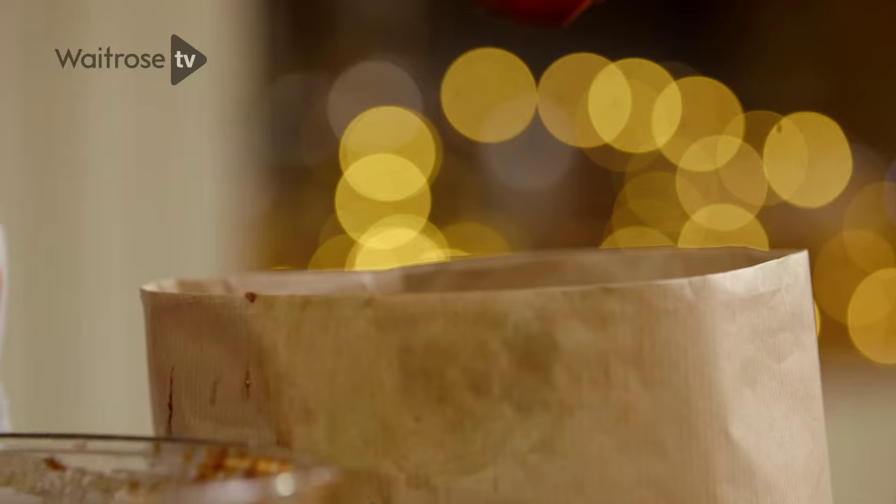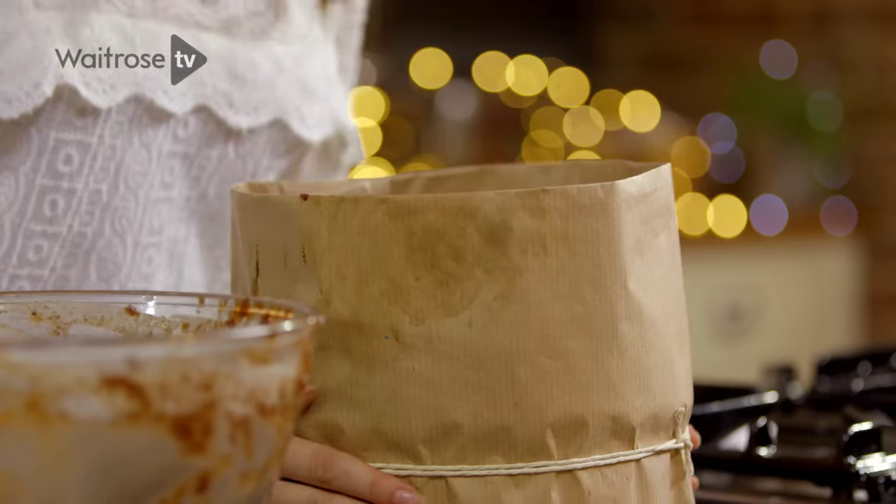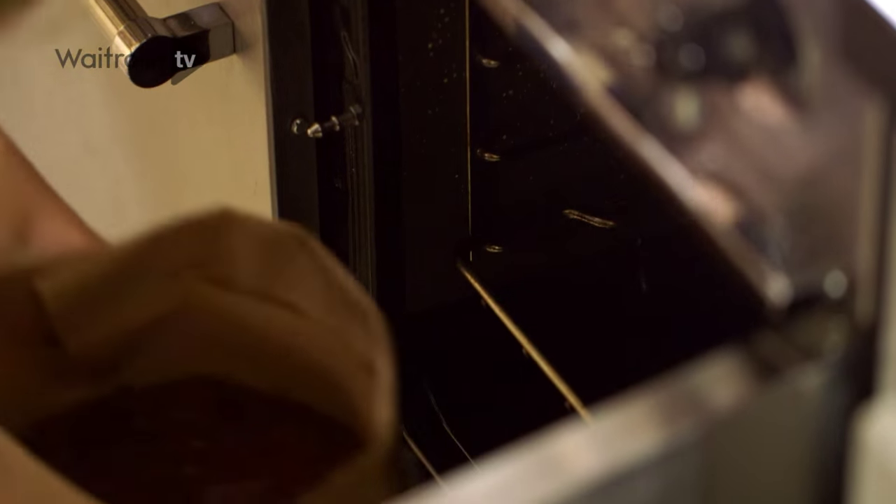Use the spatula to just spread it out so you get a nice even top, and then this is ready to go into the oven at 150 degrees for about an hour and three quarters to two hours.